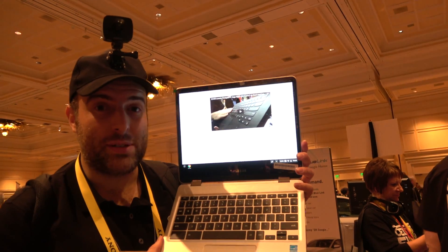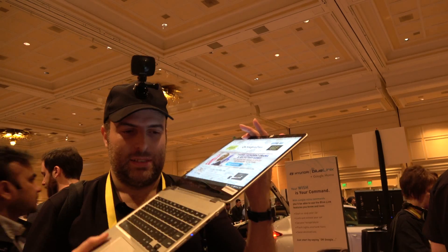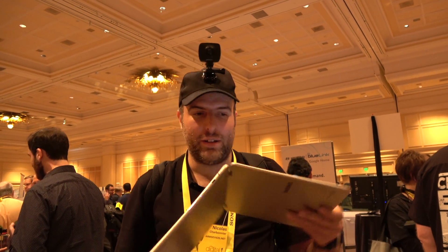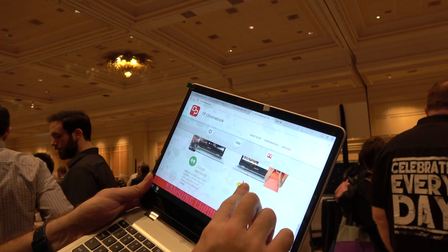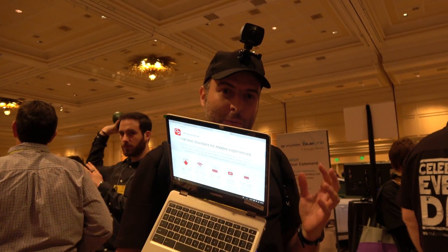So here we have the Samsung Chromebook Plus. Check this out — check this new Chromebook. $449. It's using the OP1 processor, which is a dual A72 and quad A53.